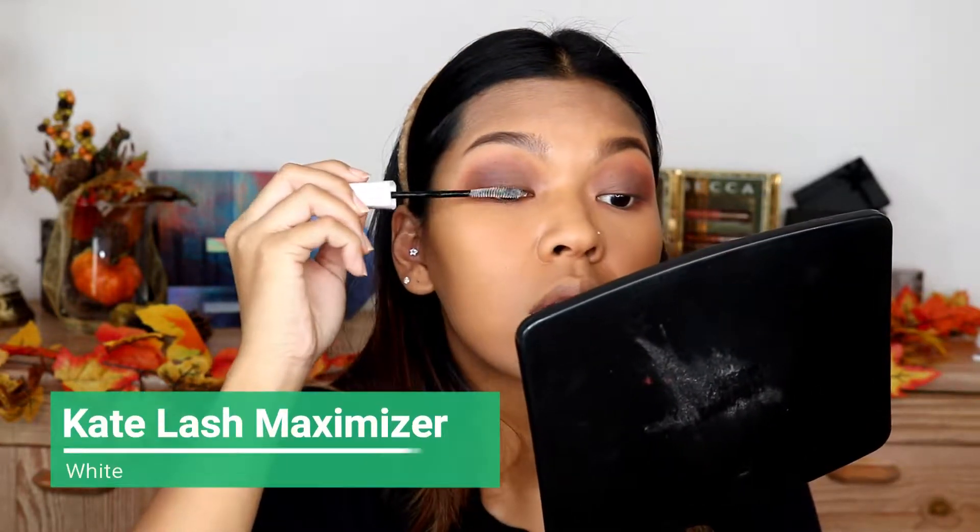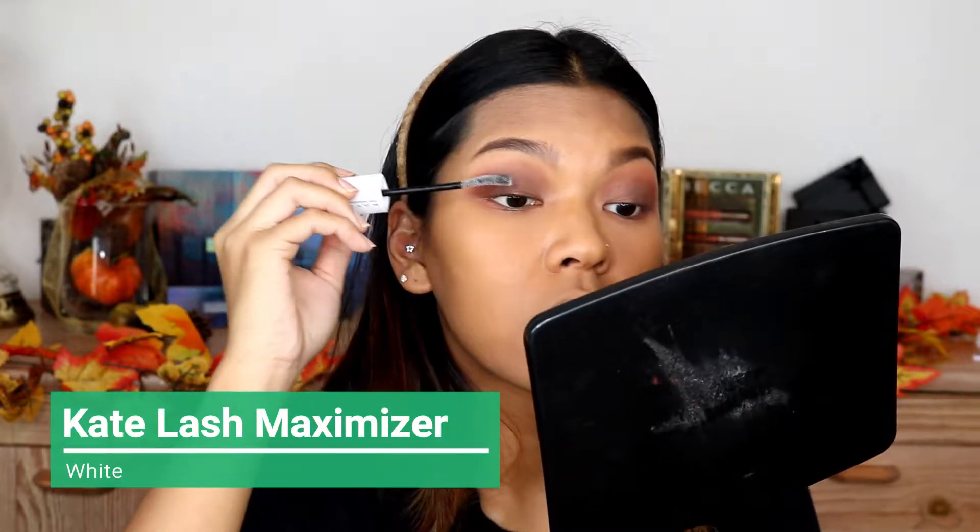I'm just gonna do a little bit of mascara and no falsies — just using L'Oreal Lash Paradise.